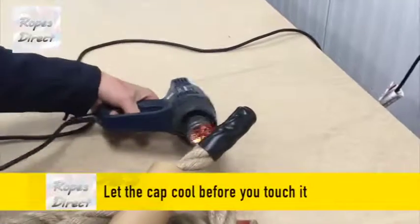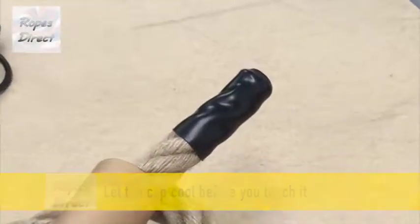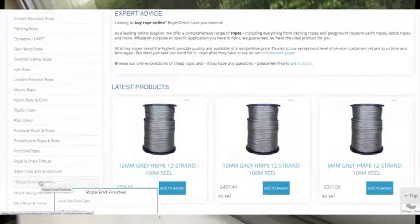You'll want to leave it a few minutes before touching it — it's unsurprisingly very hot. And here's how to find heat set end caps on our website.